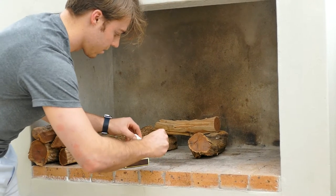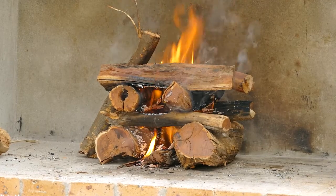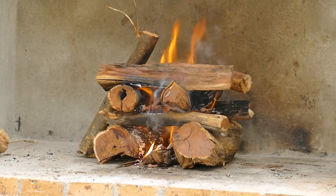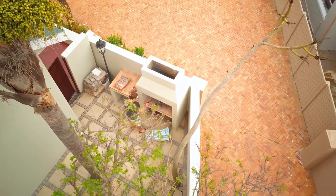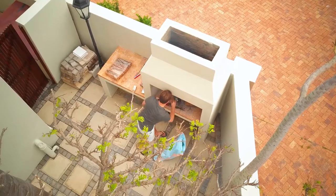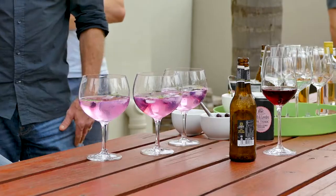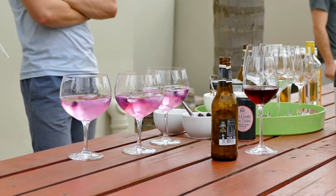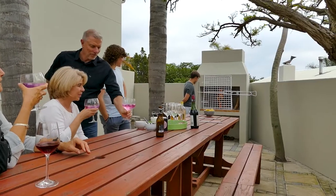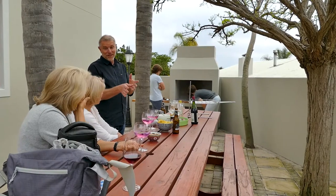Today we do not have a specific braai master, so everyone can help, ask questions and offer advice. We got going in this newly built outdoor braai area. The fire needs to outlast all the different dishes that we will test on the grid. Glasses with refreshing drinks are part of a braai and it gives us time to have a close-up look at the U-Brai.